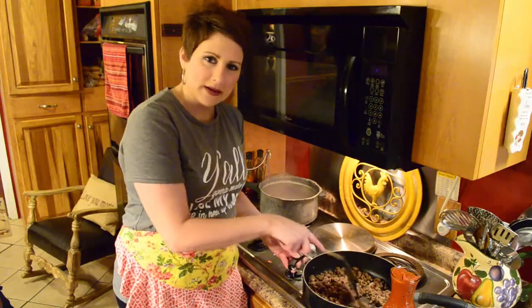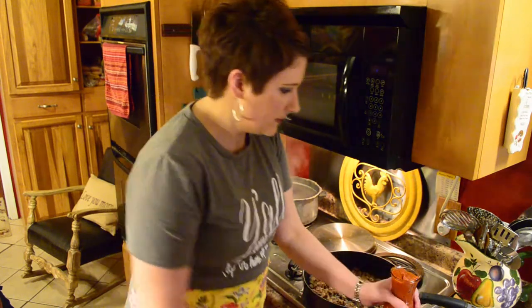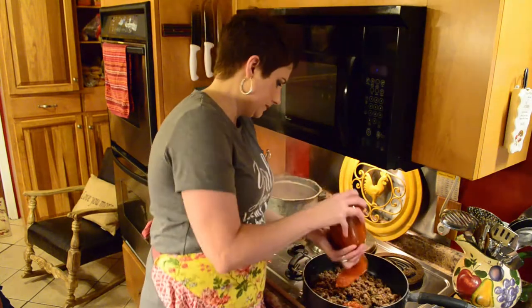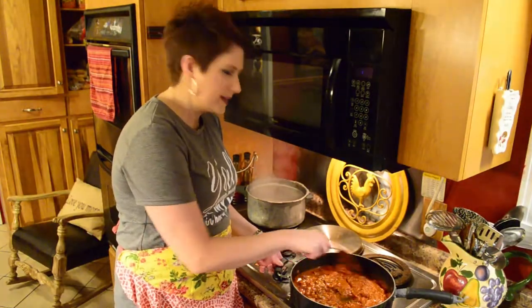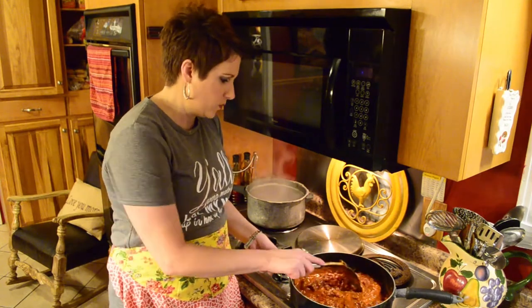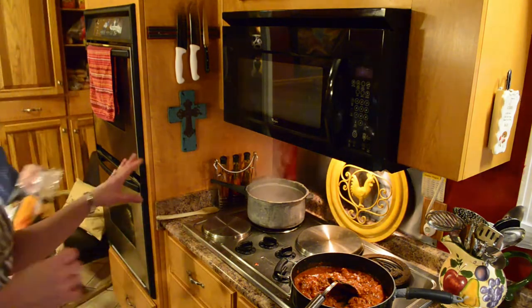So I browned my ground beef, I've drained it, and now I'm going to add my tomato basil sauce. Now our sauce is incorporated into the meat, and we're just going to let it get warm through and through. And I've asked Miss Debbie to drop in our egg noodles.